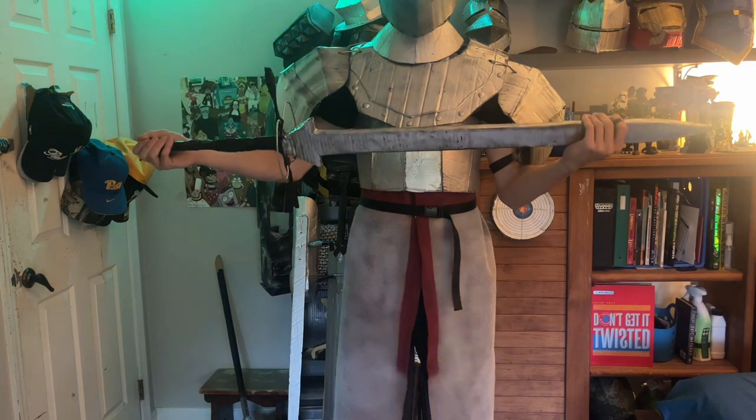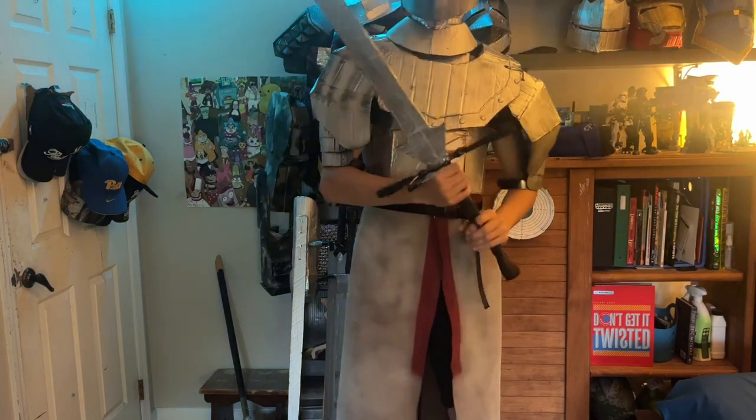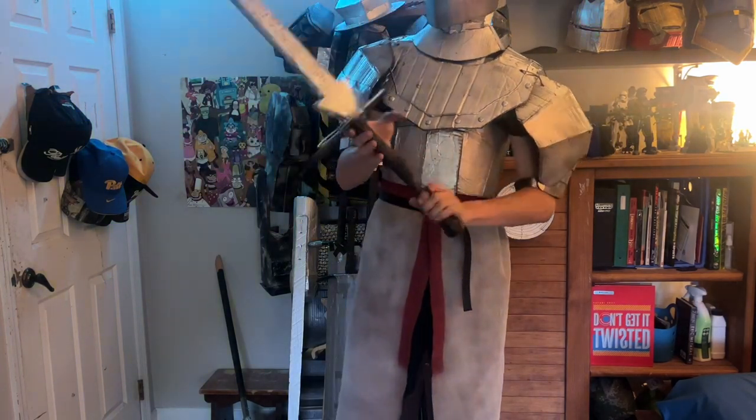Hello everybody, welcome back to the workshop. Today I'm going to be showing you how to build this cardboard greatsword. Enjoy.